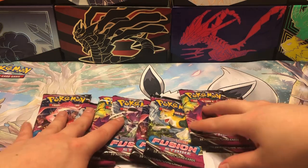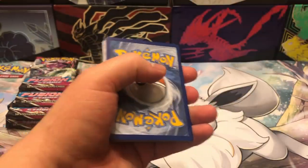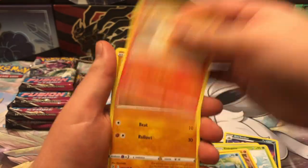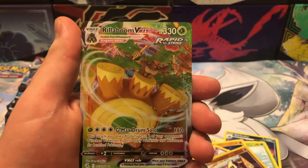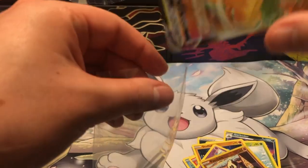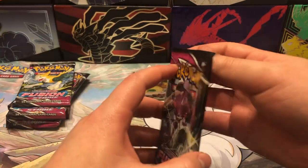Alright, so we've got the packs out. Let's go ahead and begin with our first pack. Let's see if we can get that alt art — that is exactly the card we are going for in today's opening. We get a Rillaboom VMAX! We got a hit on our first pack. Not exactly the card I'm looking for, but it is a hit after all, so I'll go ahead and sleeve that up.